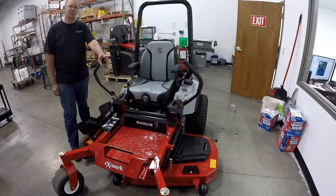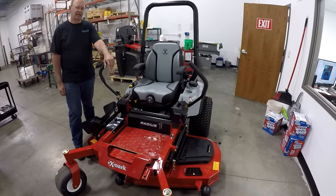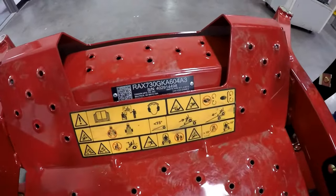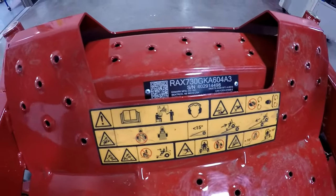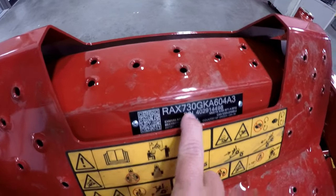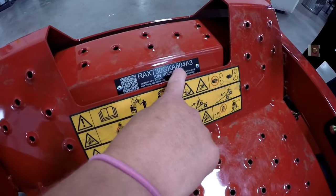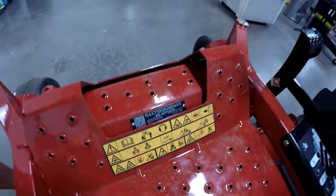There are three different series: the X, the E, and the S series, with a 60-inch deck, a 52-inch deck, and a 48-inch deck. On the serial number, here is how you can tell which one you have. Ann's the expert on serial numbers, so I'll let her explain. The model number starts with RA for Radius, then X for the X series, and towards the end you have the 60-inch Series 4 deck. The X series has the Series 4 deck; the E and S series have a Series 3 deck, and the size number tells you the deck size.